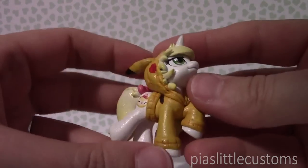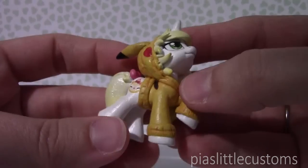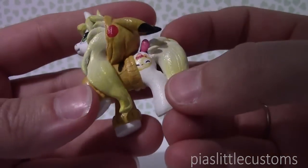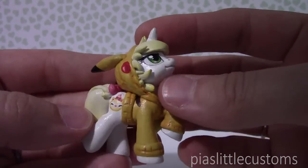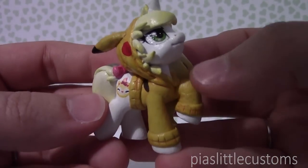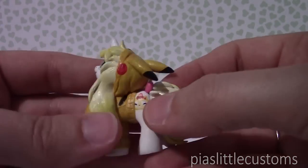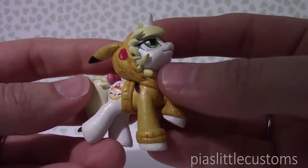Oh my gosh, have you ever seen anything this cute? This is so amazing! So it is my sort of pony persona that she came up with as an actual custom, and it is so incredible. My mascot is here as a cutie mark on both sides and it is so cute. Everything about it is so perfect and I love the Pikachu hoodie — it's sculpted so well. Louise is such an incredible artist, you should definitely check out her work. She is just amazing and so, so good at everything that she does. This is so gorgeous — thank you so much, you really didn't have to do this but thank you for doing it because it's amazing.